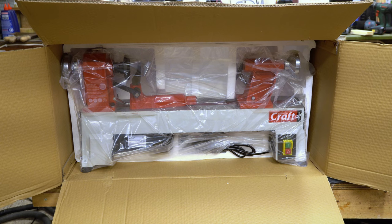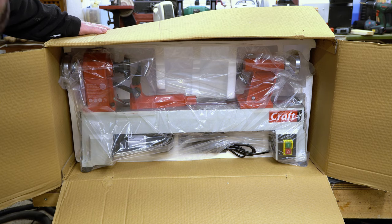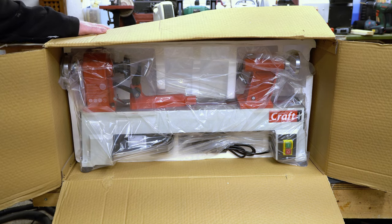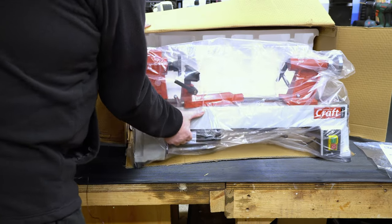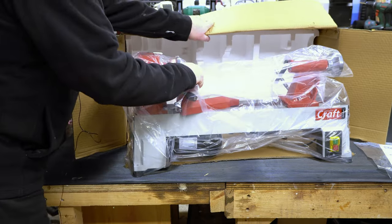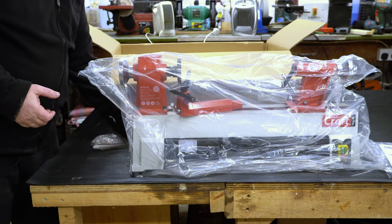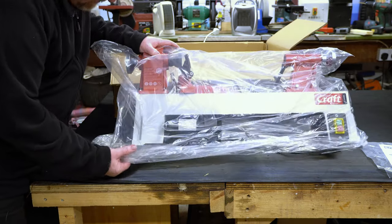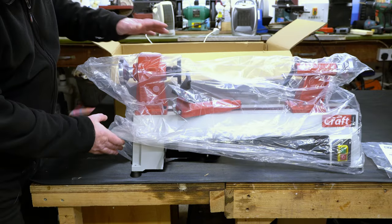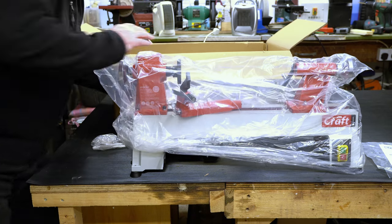When you open up the box and take the polystyrene off the top, the lathe is already fully assembled inside, so as far as I can see there's no assembly to be done. You can literally just slide the lathe out of the box, so there's no real manual handling. They've made the bag so you can just lift the lathe up and pull the bag from underneath, so there's no messing about to take the thing out of the plastic bag.